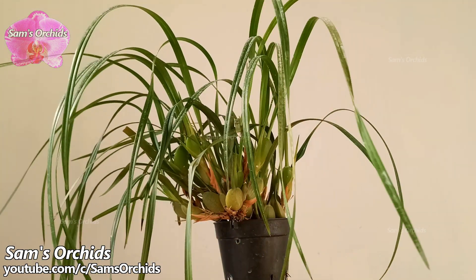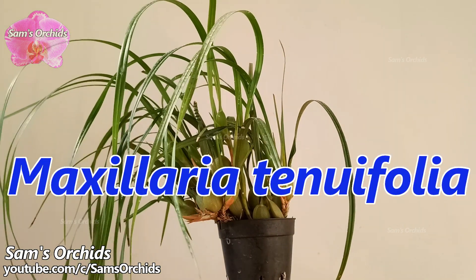Hi everyone, today we are going to take a look at this Maxillaria tenuifolia.